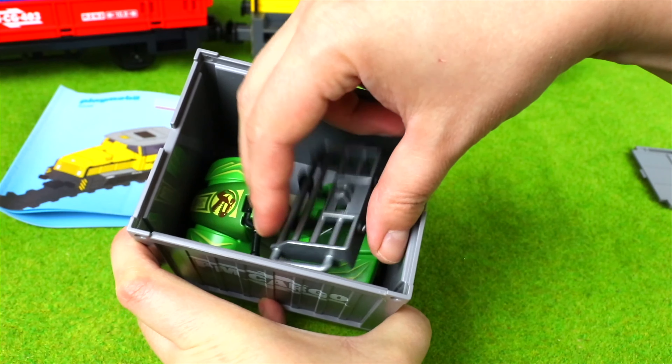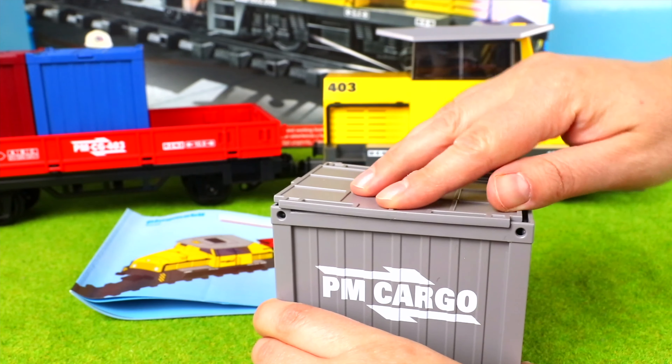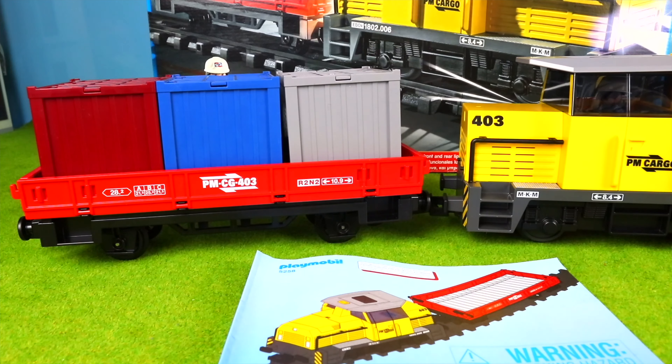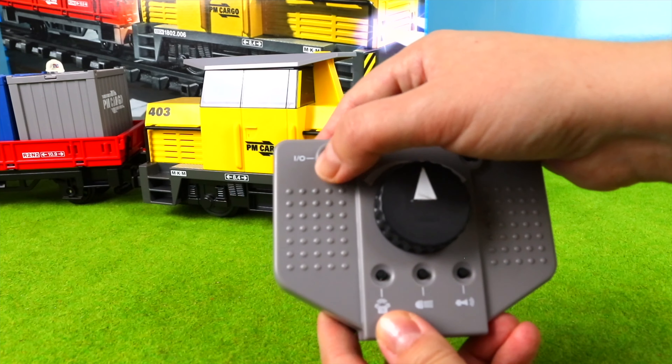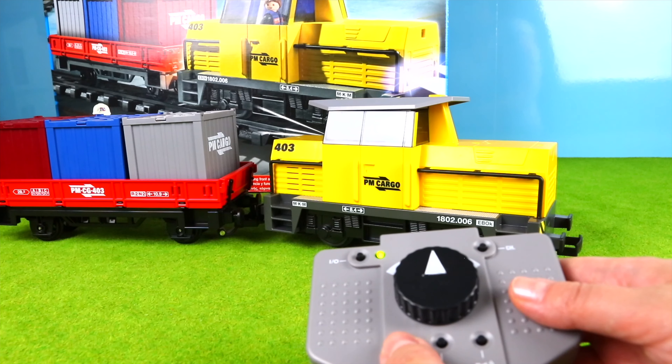Add the egg to it. Add a little egg. Add 1 to 1 of the egg.